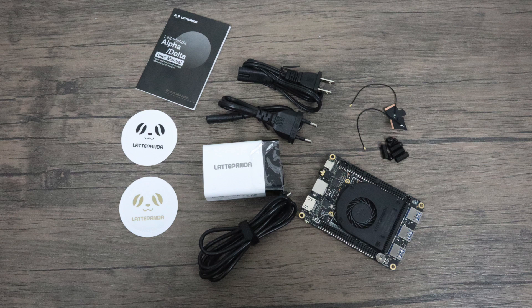The model I have here is the Latte Panda Alpha 864 without an activated Windows 10 license, and the price tag on this one was $358 with free shipping from DFRobot. Now before everybody starts freaking out, I completely understand that I can build a computer for way cheaper than this. I've made tutorials on that. This is about the form factor. I'm a sucker for single board computers and small form factor high performance PCs, so I definitely had to get my hands on one of these.